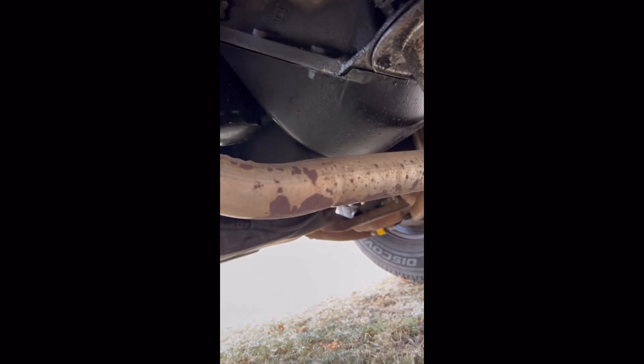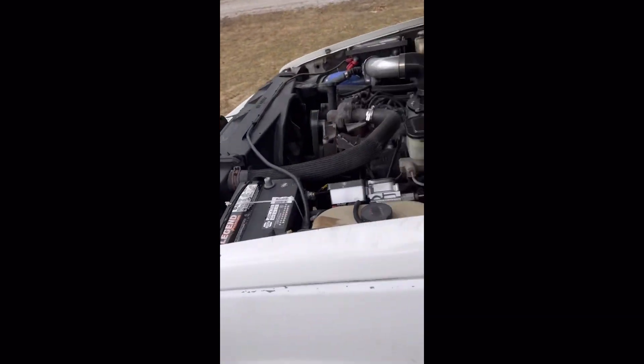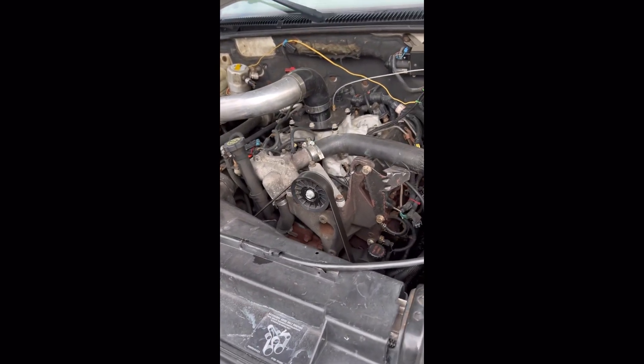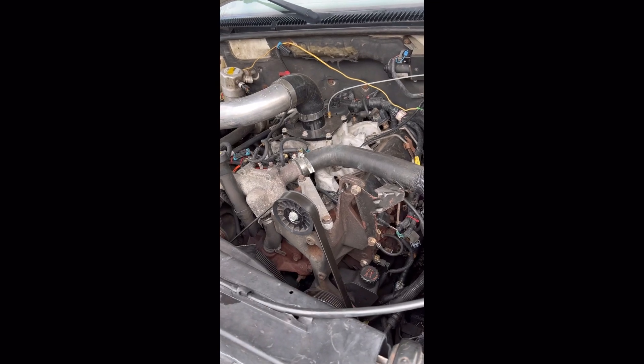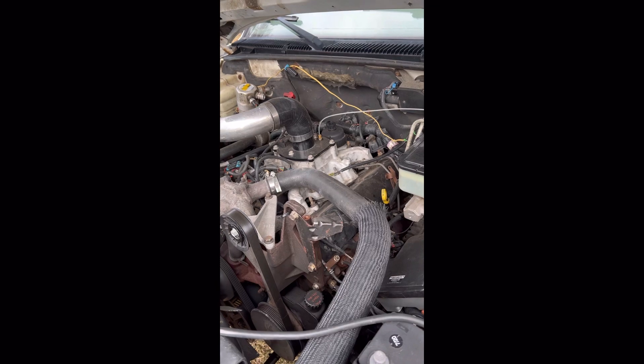As you can see, Casper still has a stock charge pipe. I've run this truck with a three-inch stainless charge pipe and I've run it with a stock charge pipe, and I have noticed absolutely zero difference in EGTs and in spool time. So I wouldn't call it a necessary evil.